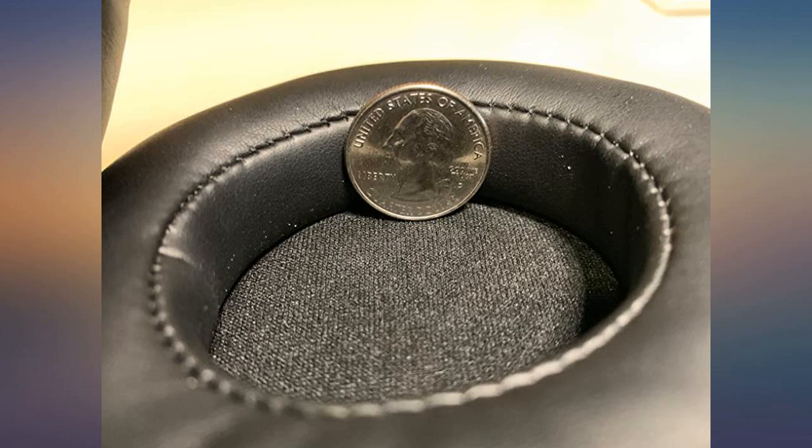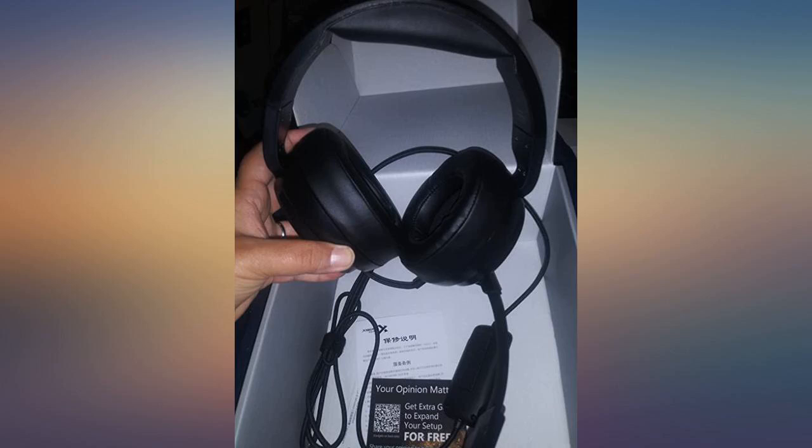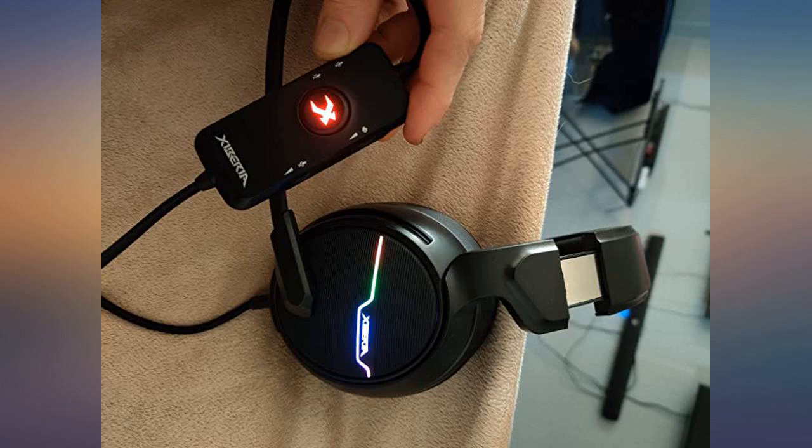This headset is very comfortable for hours with no heat problems and no pressing against my glasses. I forgot I had headphones on. Noise cancellation is great. On a single button on the cord, I'm able to control output volume, mic volume, and mute the microphone.